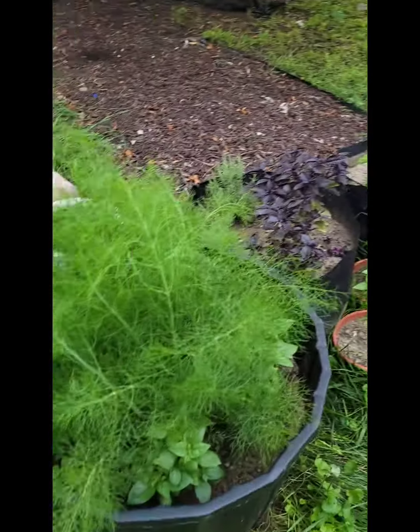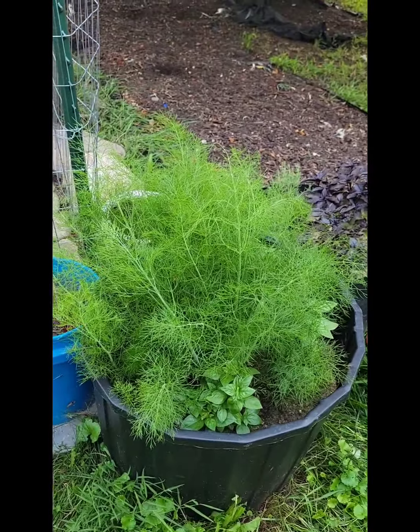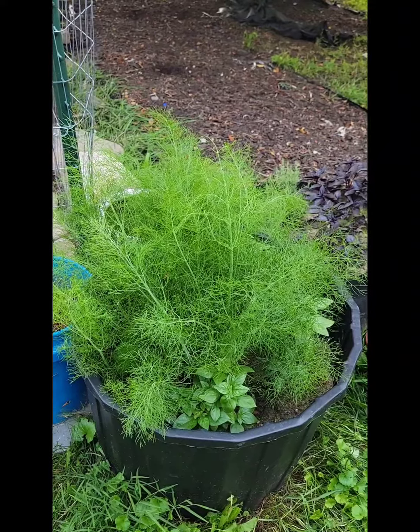I'm going to start harvesting my dill and I have much more out in the front too. And I grew it all in pots.